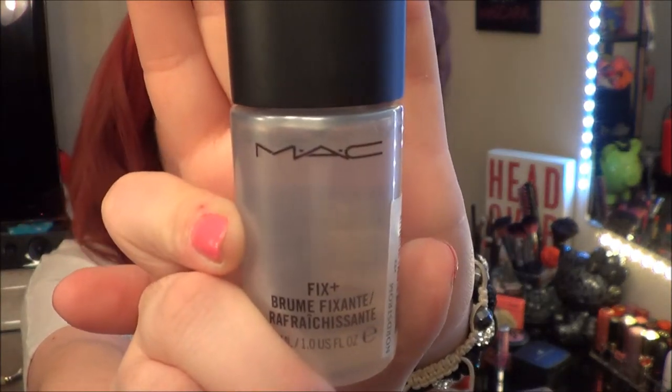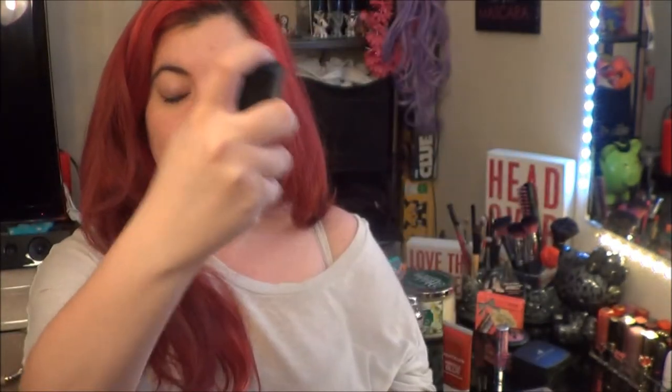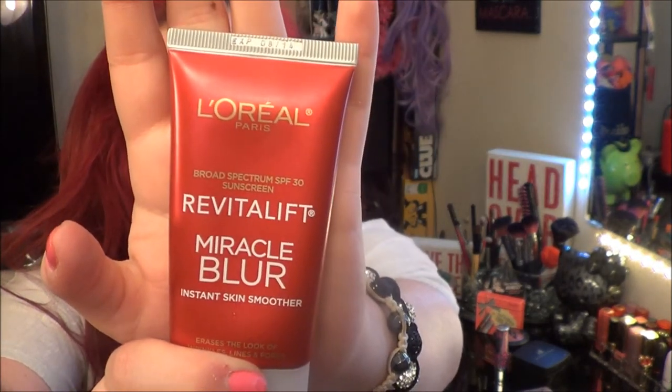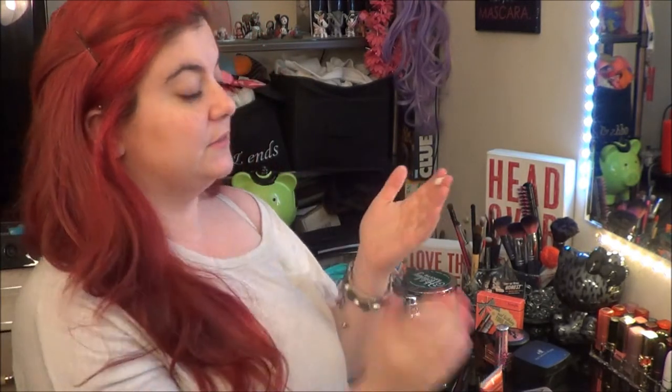First I'm going to be applying Mac Fix Plus all over my face. Next I'm going to prime my face with L'Oreal's Revitalift Miracle Blur — it gives a nice clean slate, gets rid of every fine line, wrinkles, and pores. It also has SPF in it.